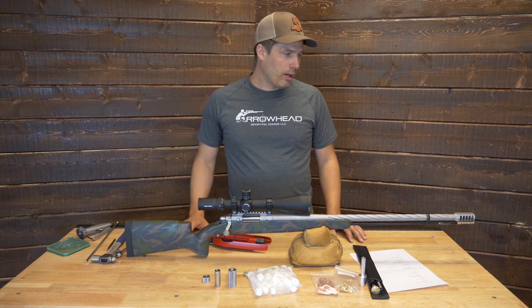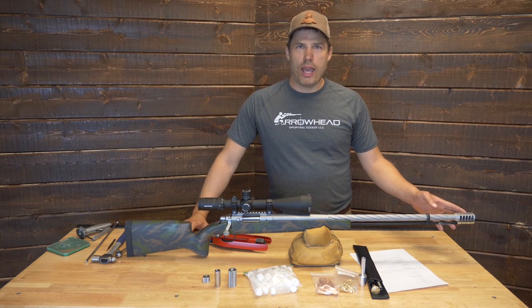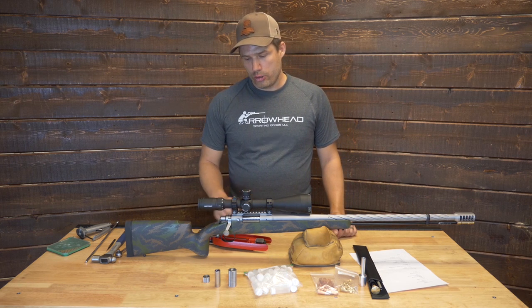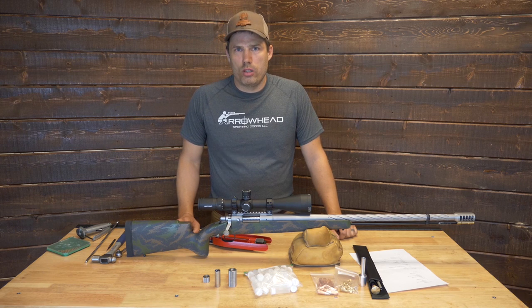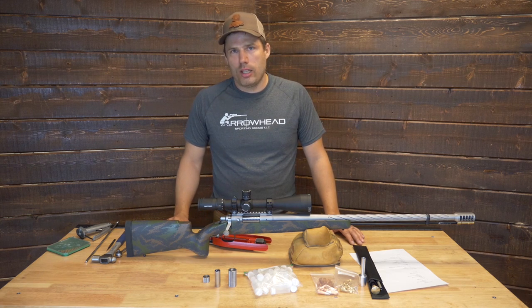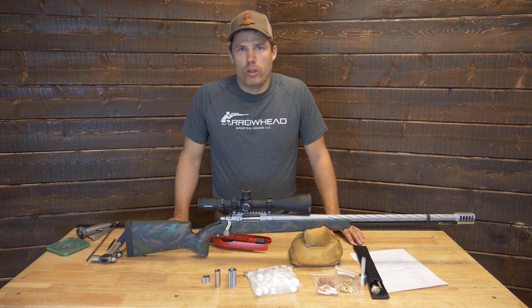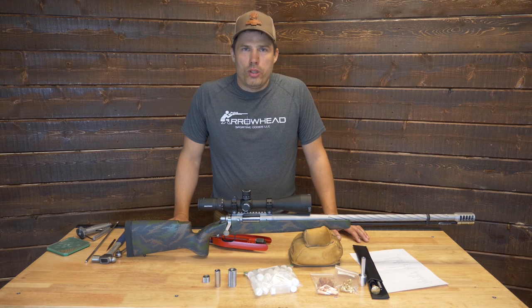This particular muzzleloader has a couple other upgrades the customer wanted: the spiral fluting, the five-port tack style brake instead of the radial brake, and he also went with the stainless steel scope base. Our guns all come with the TriggerTech Primary Trigger Standard, which is an excellent hunting trigger — it can be set in the two to three pound range, very smooth, crisp trigger pull. This customer decided to upgrade to the TriggerTech Diamond, which is really as good as it gets for a trigger. The whole package is fully customizable, so we can tailor a muzzleloader that fits your personality and your hunting needs.